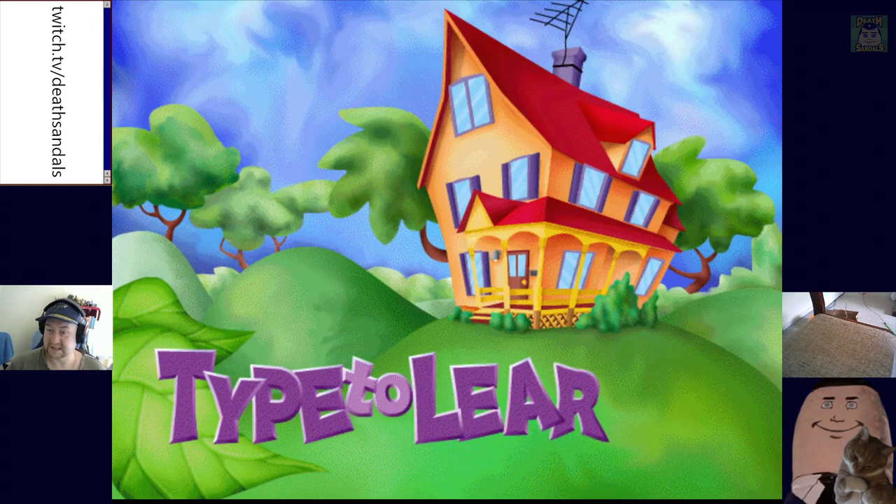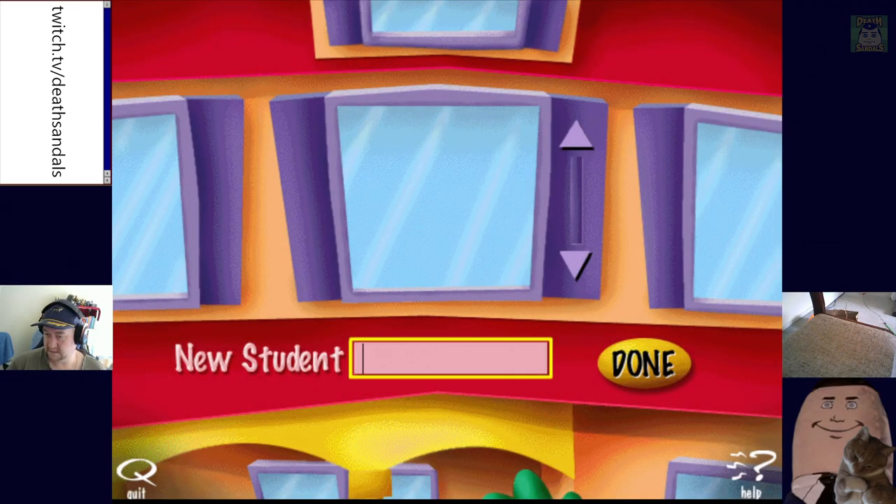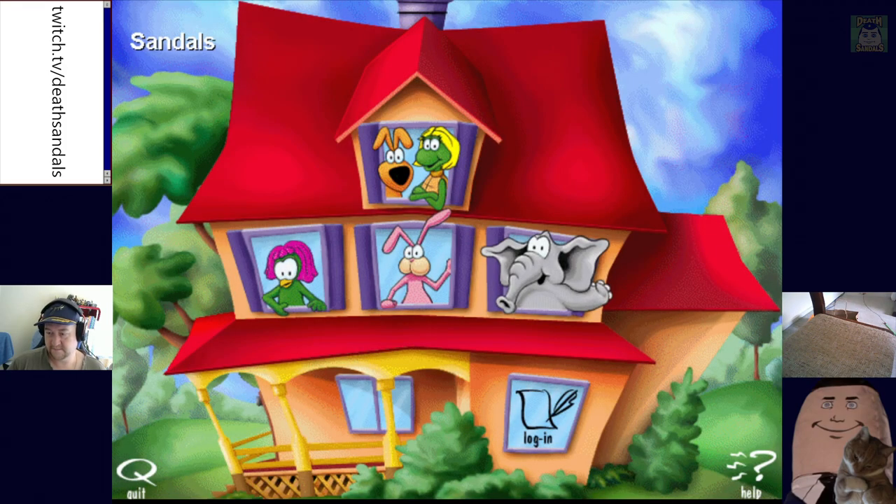Click your name on the list or type it in, then click done. Hang on, where's my audio output? There we go. Welcome to Type to Learn Junior — that is a little bit loud. Click on Shelby and me to go to the learning center. To practice your keyboarding skills click on Cassie or Tiny. To return to the login screen, click login, and you are ready to leave the program, click quit. You can return to this screen at any time to change activities. Have fun. I'll try to.